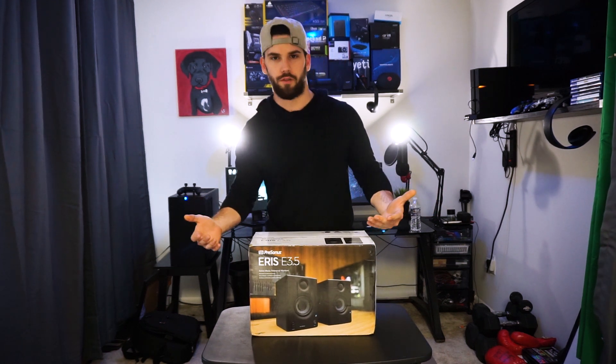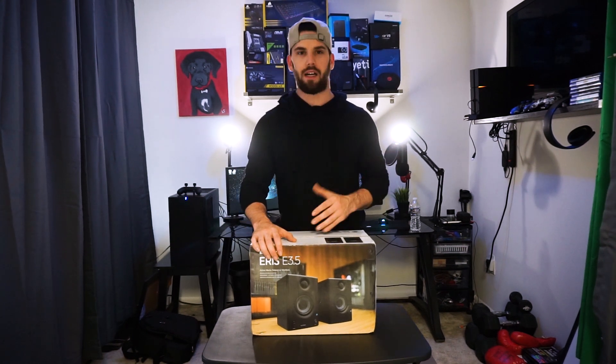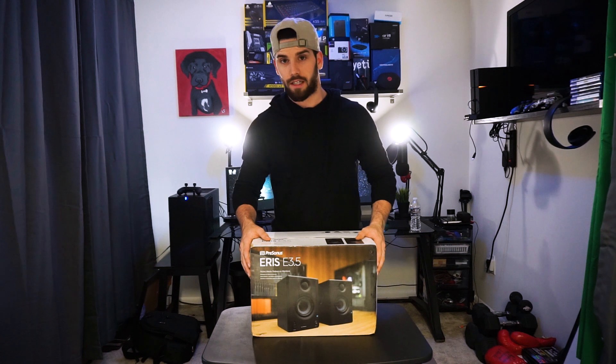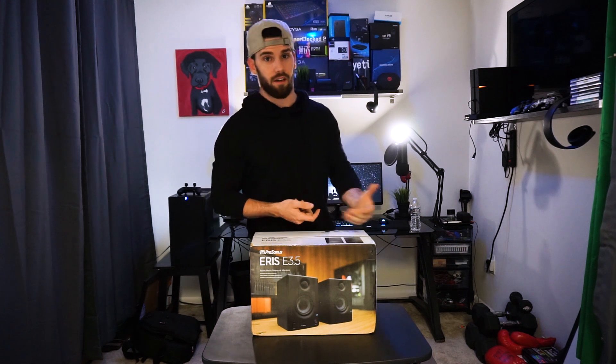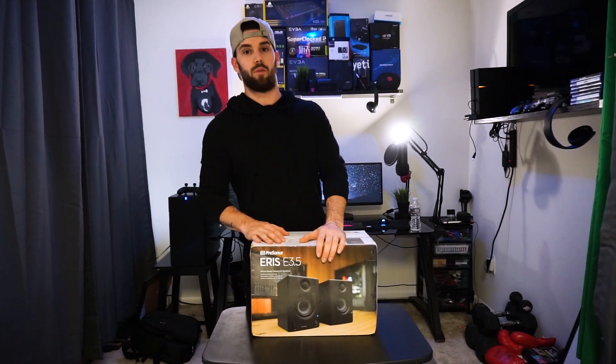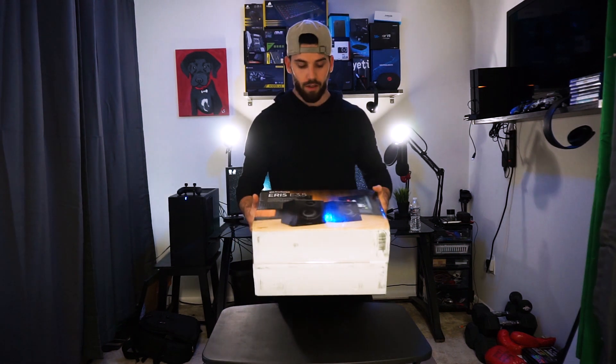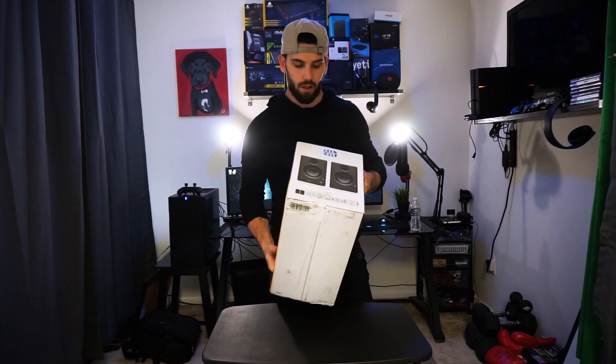I'm not a soundologist over here — I'm just regurgitating what I've reviewed. I just want to do an unboxing, show you guys what the speakers look like, give my recommendations, and compare and contrast what I went through and why I chose what I chose. Hopefully it can help somebody else out, because I know there weren't really specific videos when I was looking. Without further ado, let's get into this unboxing.